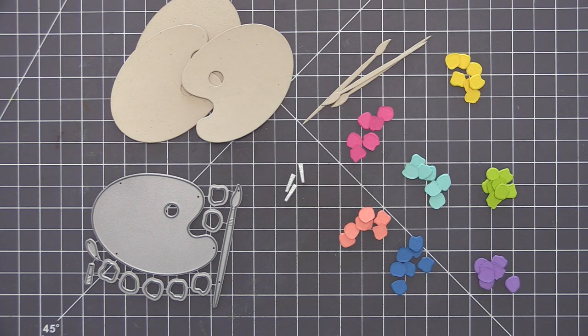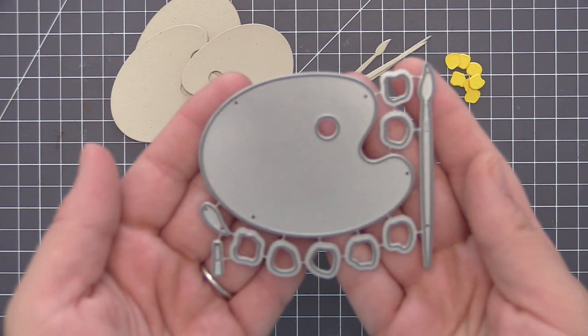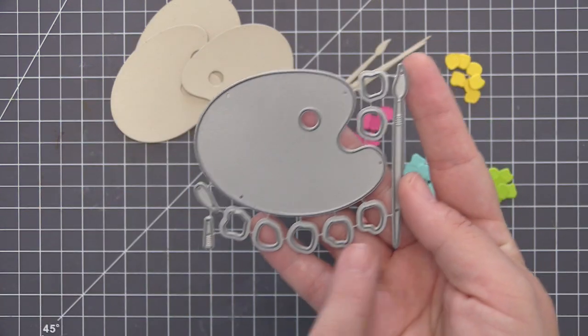Hi everyone, it's Stephanie here and welcome to day two of summer school 2020. In today's lesson we are going to be looking at rainbow, and I jumped at the chance to be the lesson provider for this day because I love rainbow everything.